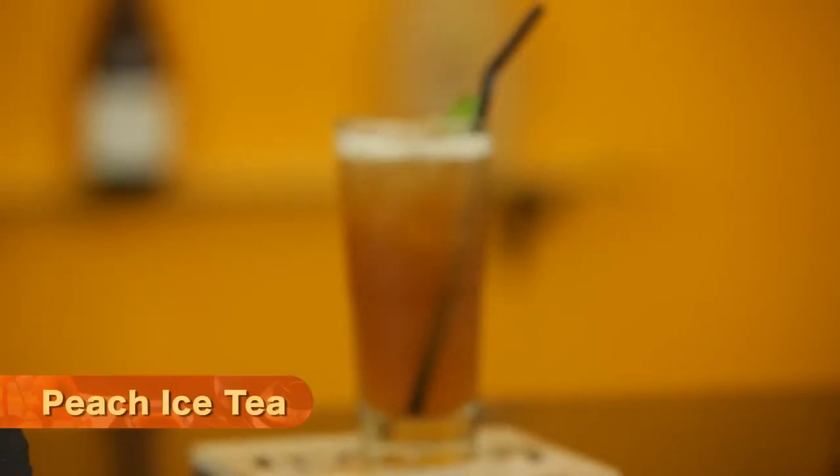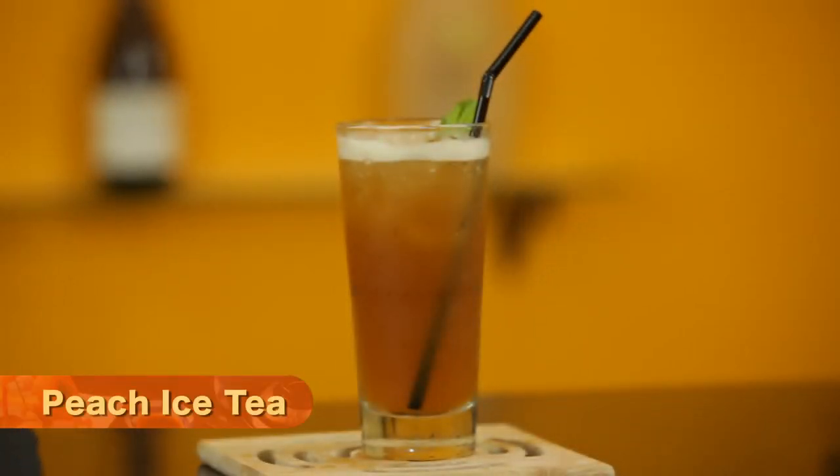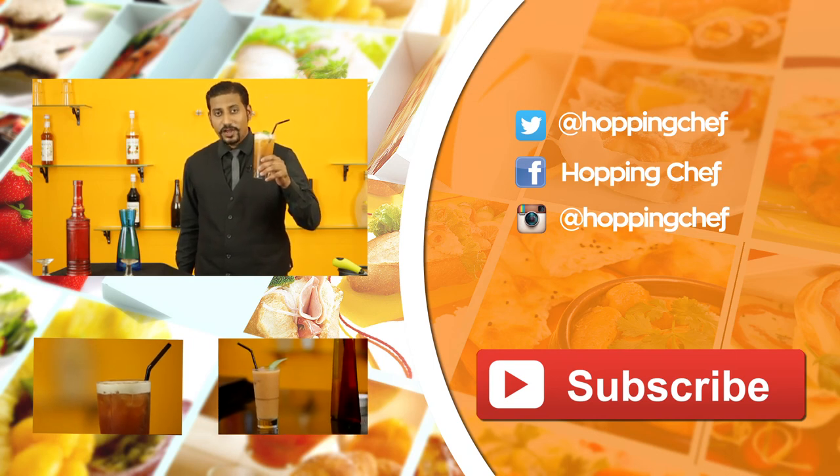Now you can see, the classic peach iced tea is ready. If you love this video, do share your comments and do hit the like button. Bye!